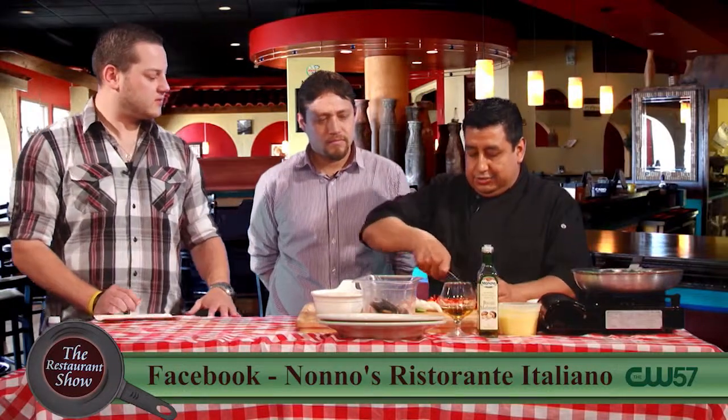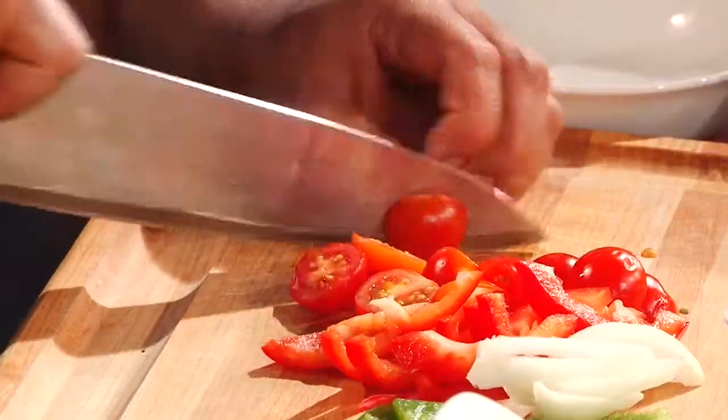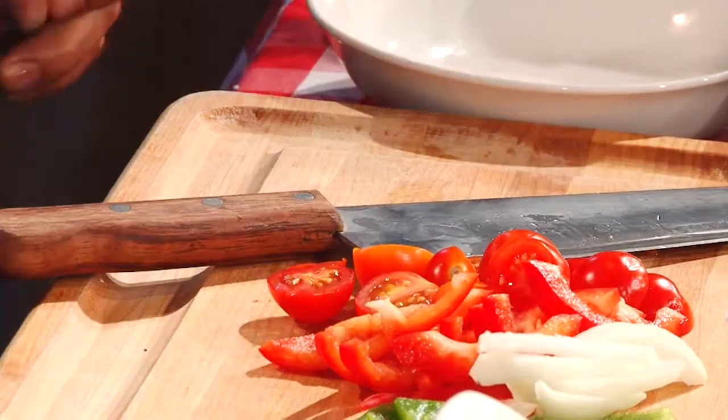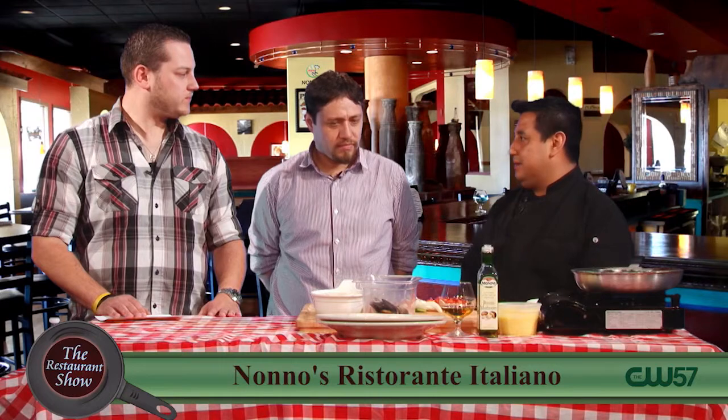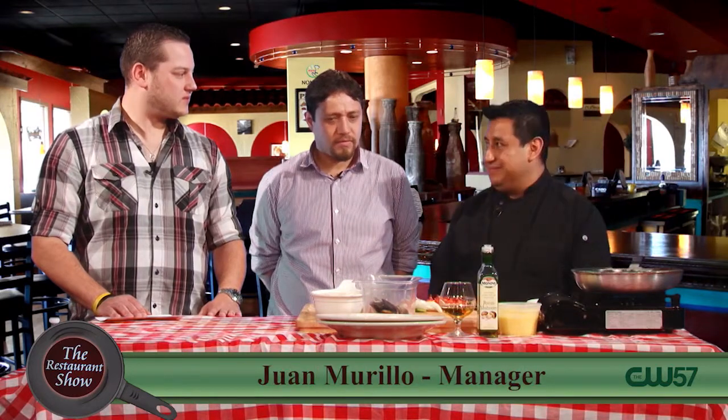Yeah, I like all the juices from the garlic and the veggies combined with the seafood. And the seafood cooks really quick, so we don't want to overcook the seafood.